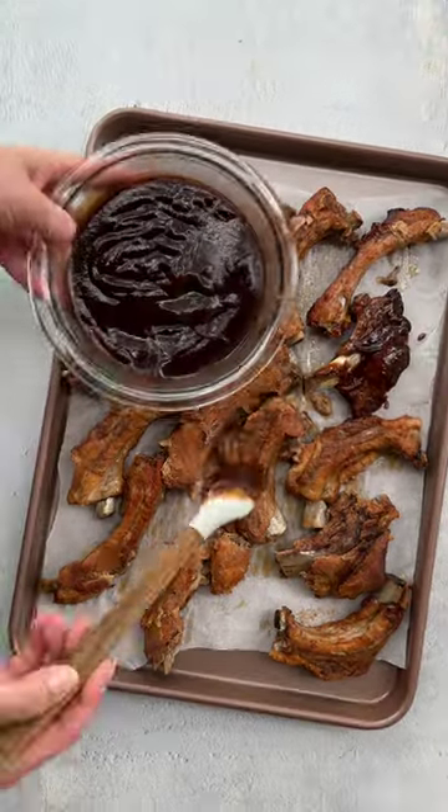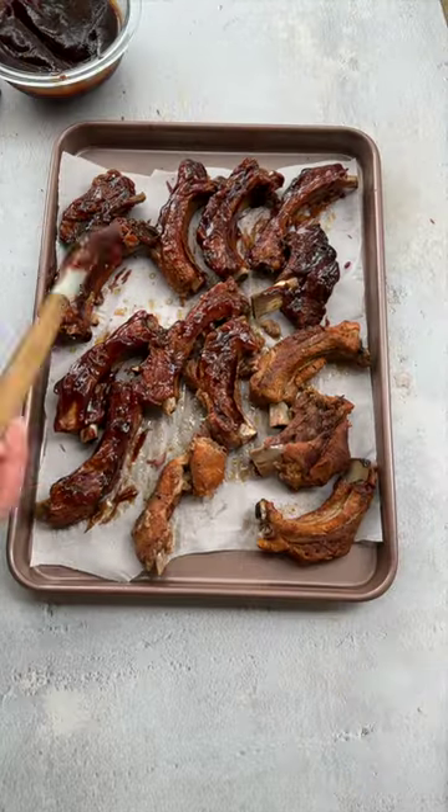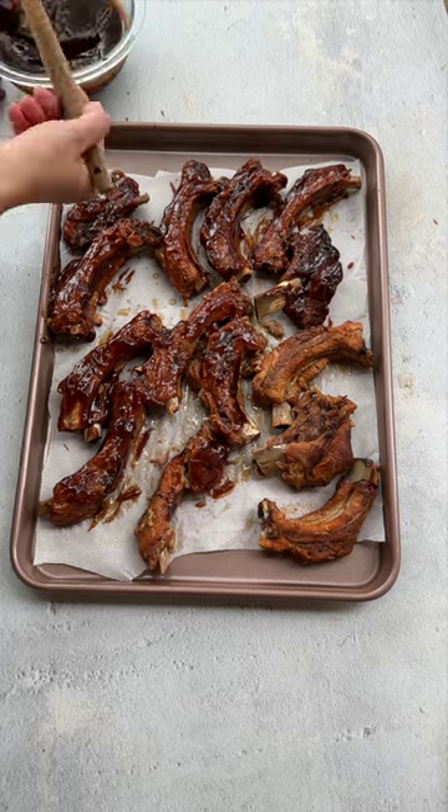Coat the ribs in your barbecue sauce on all sides and put them in the oven for a couple minutes for the ribs to get crispy.